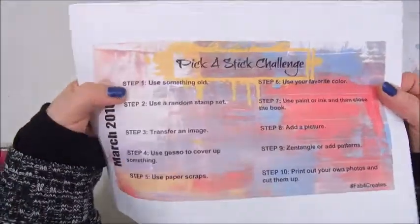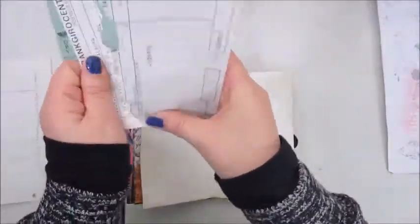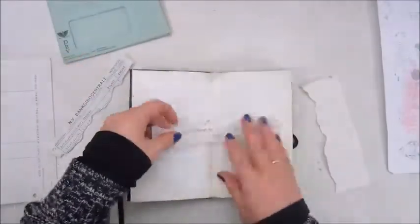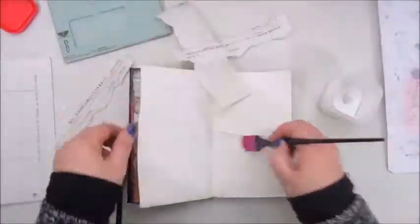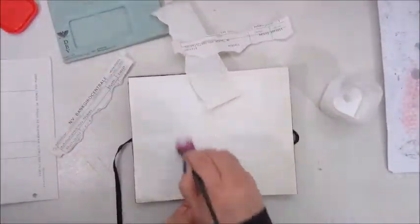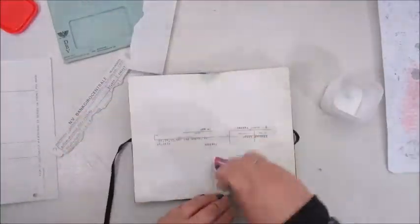So the first step is to use something old, and I picked out some ephemera — some old banknotes and an old envelope that had a bluish-gray color that I liked — and I am adding that with Mod Podge to my page.